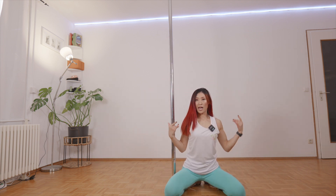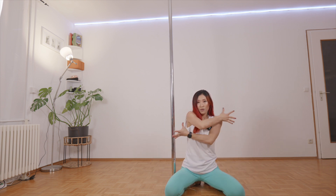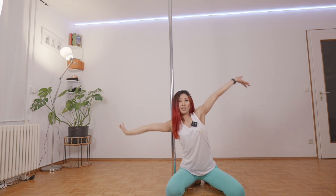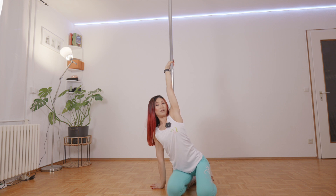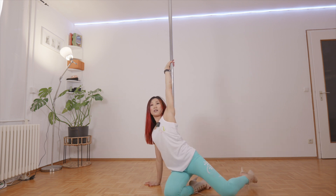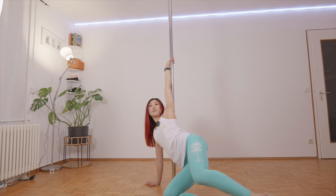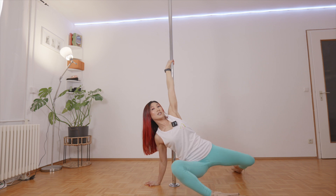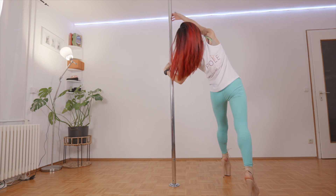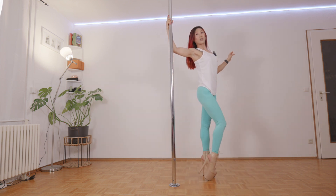So open your heart, and for the next part I want you to hug yourself and then extend both hands and catch the pole. Then bring the same side arm, extend it, then slowly bring it behind, then push the hip all the way up, catch the pole, bring your leg from behind to the front.